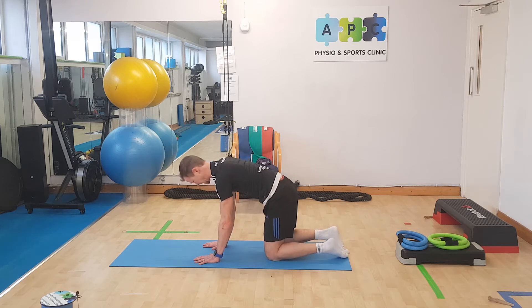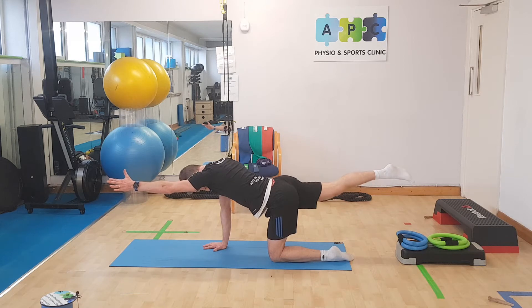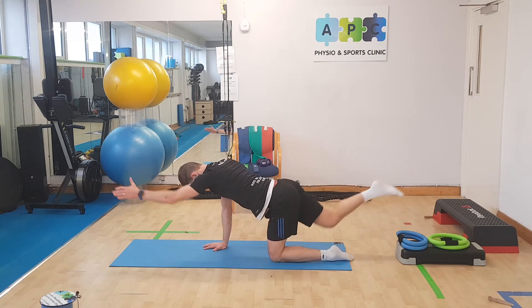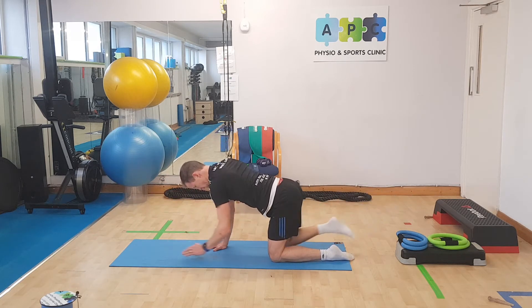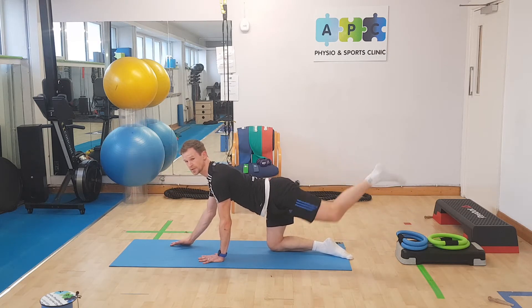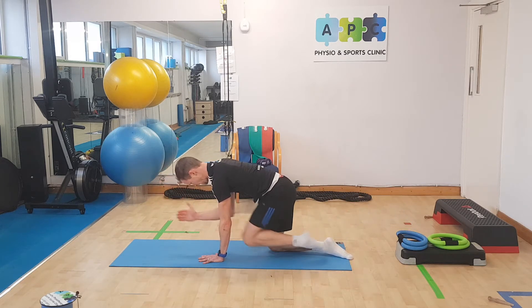Then we go straight into our supermans — or superwomans — bird dogs. Drop the side. What you don't want is overarching through; keep it nice and straight.